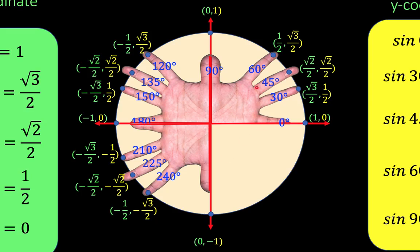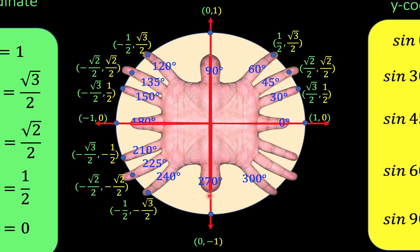Now let's move to the fourth quadrant. We reflect the magic fingers located at the first quadrant to the fourth quadrant across the x-axis. For the angles, we have 270 degrees, plus 30 is 300, plus 15 is 315, plus 15 again to get 330, and then back to 360 degrees. Since these fingers are a reflection of the fingers in the first quadrant, we copy those numbers but change the sign of the y-coordinates to negative, because y is negative at the fourth quadrant. We have now completed our unit circle using degree measurement.